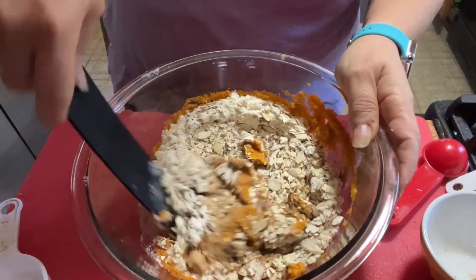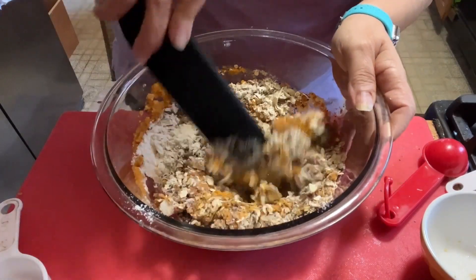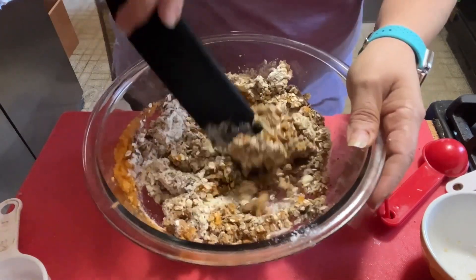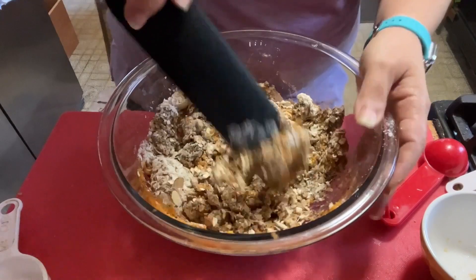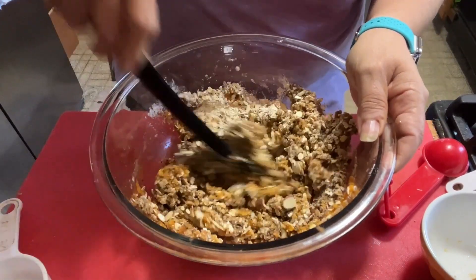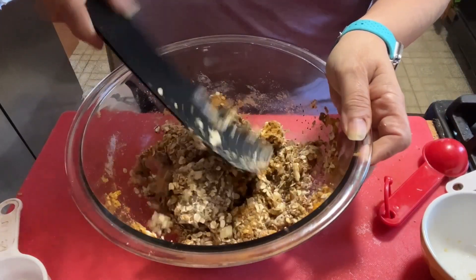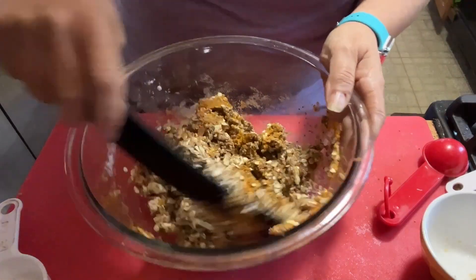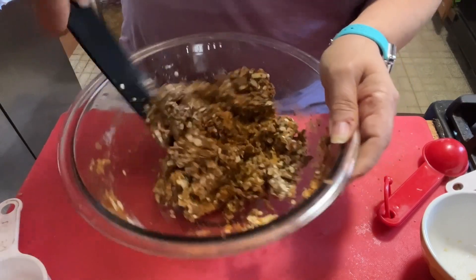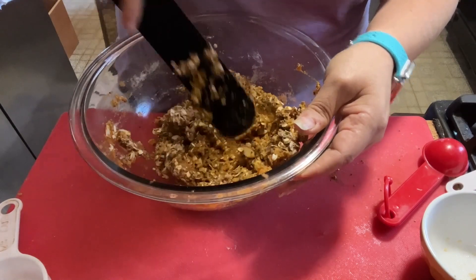One serving of protein powder, and I think that's everything. Let me double-check: chickpeas, flax, oats, chia seeds, almonds, protein powder, pumpkin, pumpkin pie spice — okay, that's it. We'll see if we need to add anything else. I could put a little bit of skinny syrups or sucralose syrups in here to help make it more sticky if needed.